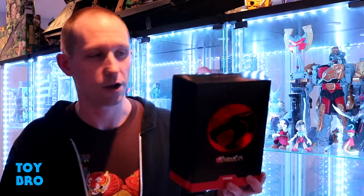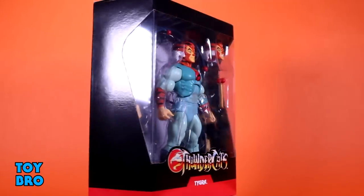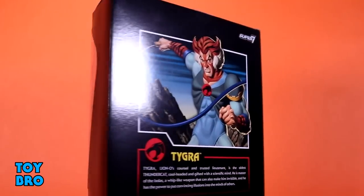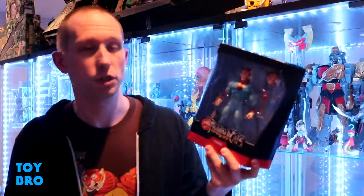He comes here in the standard size and standard style box, so he's not a huge box like Mumra — it's just like the majority of the other figures in the line. You've got the Thundercats logo emblazoned there with that nice foil stamp, and then the classic Thundercats logo on the back. It is a slip cover though, so pop that off and you've got the figure there in that big window so you can see him with all his accessories, logo, and name down on the bottom. The back of the box features the same artwork we've seen on his Reaction figure, as well as a little bit of a bio.